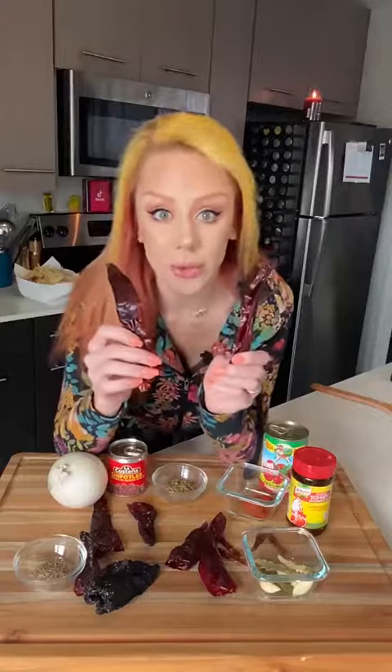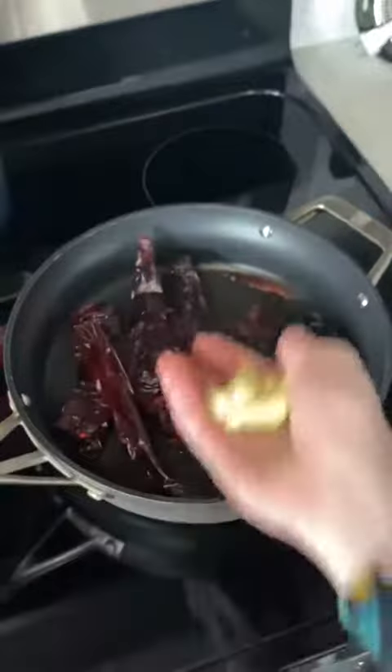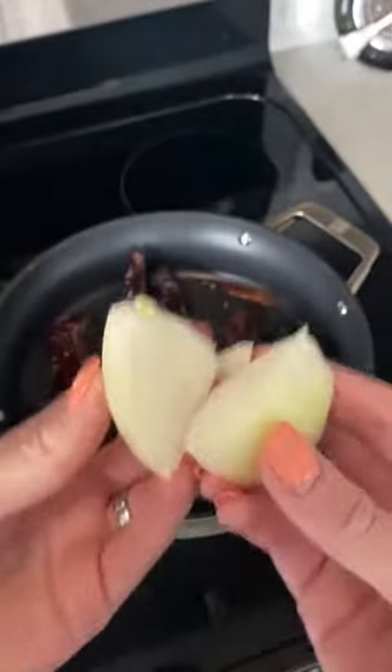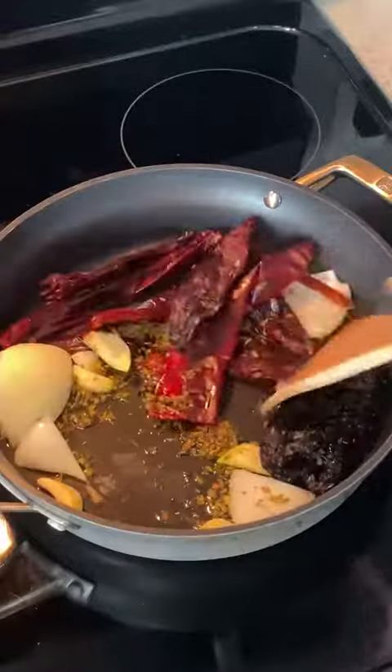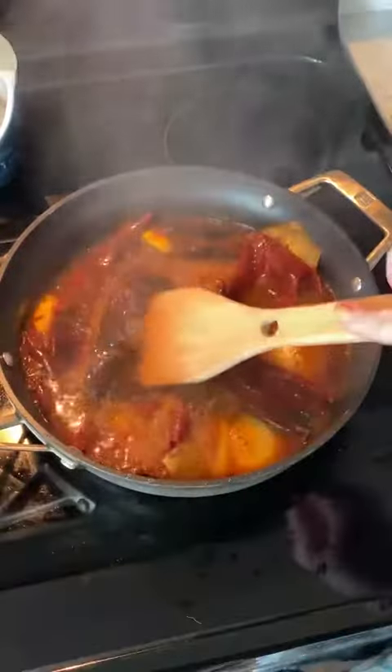Once your chips are done, start your salsa. De-stem and de-seed a guajillo chile, ancho chile, and four chiles de árbol. To a skillet, add all your chiles, five cloves of garlic, a teaspoon of cumin seed, Mexican oregano, and a quarter of a white onion cut in half. Let these get all toasty, then add in one tablespoon of Knorr and one and a half to two cups of water. Let it simmer until your chiles are nice and soft.